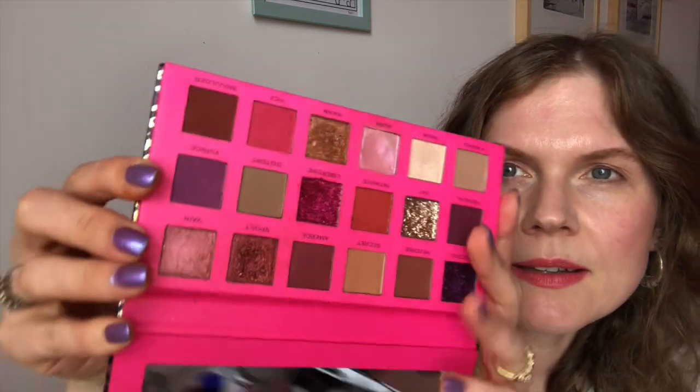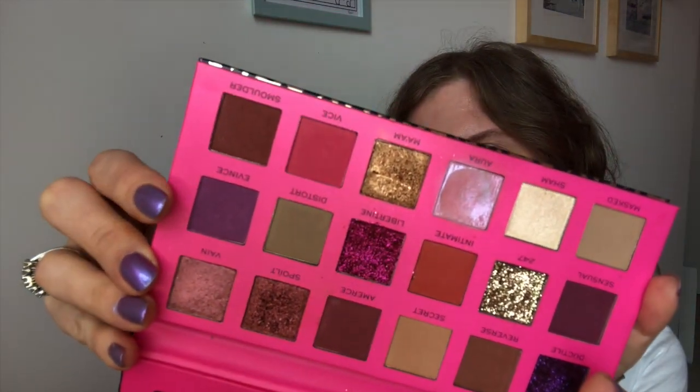The next one comes from the Revolution Passion palette and it's called Events. I have used that before — it's a sort of purple matte shade. It definitely has some pinkish undertones. It looks far more pink on my skin than in the actual pan.